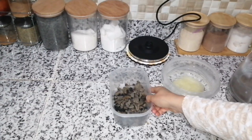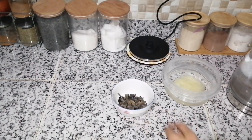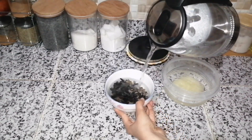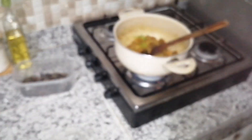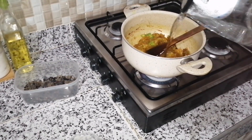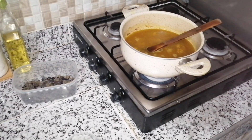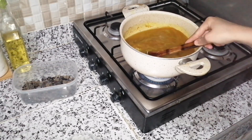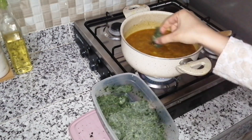هنا كنوريكم هاد الفطر الأسود اللو شومبينيون — واخا كانوا أخذهم صراحة ديال الشاصي — زوينين كتشوفوا الشكل ديالهم. كي يكونوا قصحين شوية واللون ديالهم أسود، أخذت الكمية لبعثة. دوستهم ورشت لهم ماء وخليتهم يرقدوا على جانب.